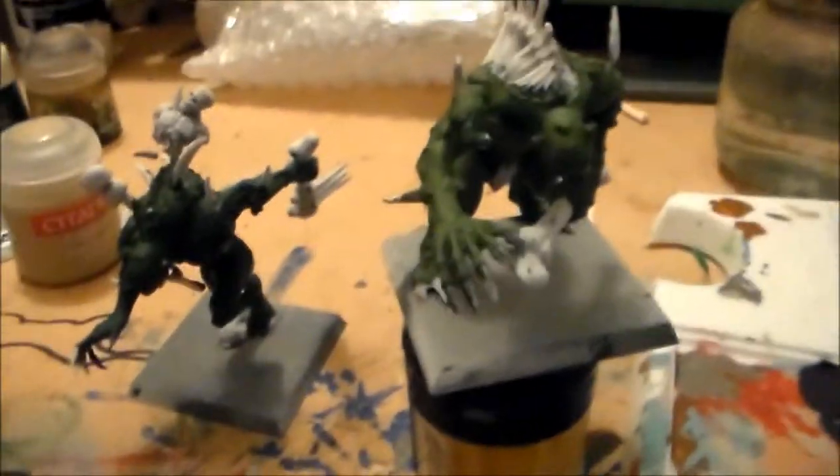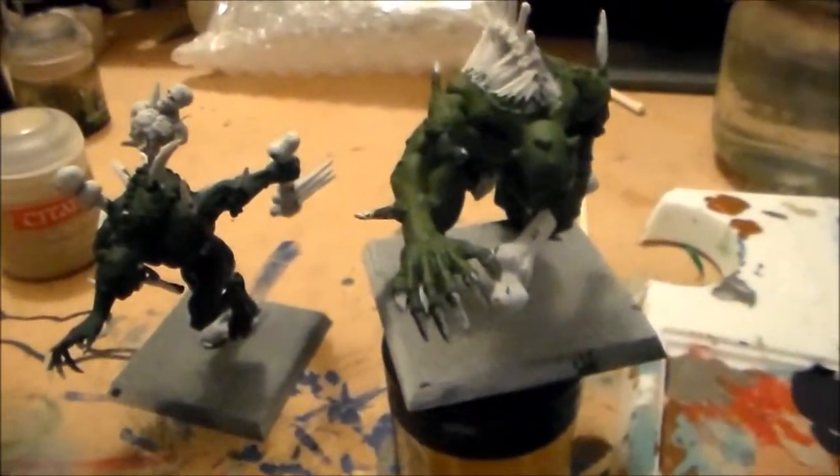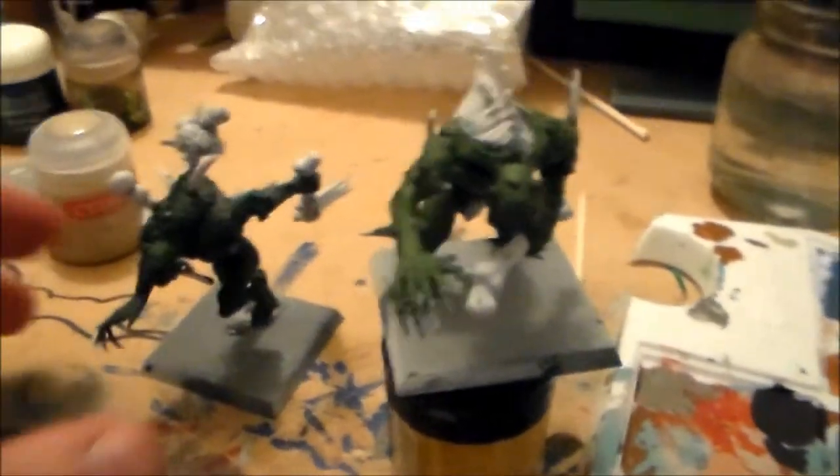Hey guys, SpongeMurphy here. So I said I better get cracking on the Vampire Counts Crypt Ghouls.